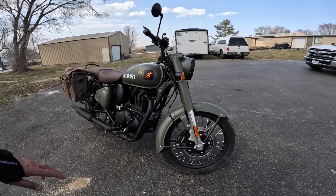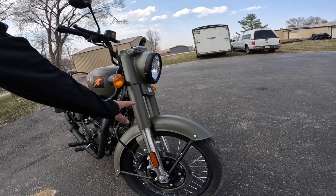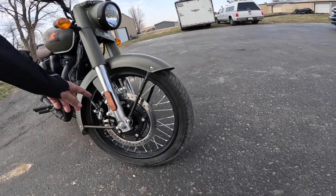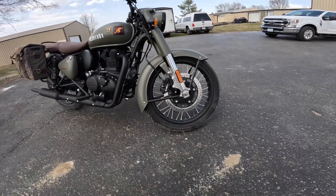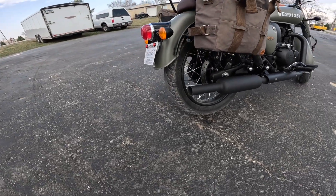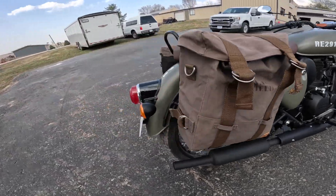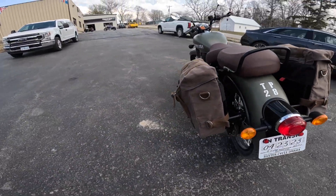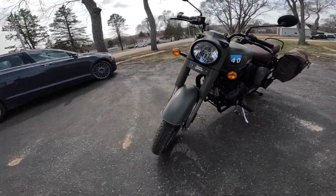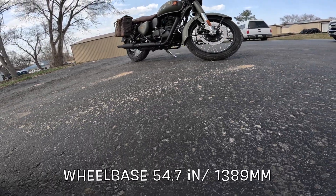They've got 41 millimeter forks with 5.1 inches of travel on the suspension up front — I think that's 125 millimeters. There's a 300 millimeter disc with a dual-pot caliper. The rear is a 270 millimeter disc with a single pot and again 5.1 inches of travel — 125 millimeters. Ground clearance on these is 6.7 inches, which is 170 millimeters. Check that out, isn't that nice?